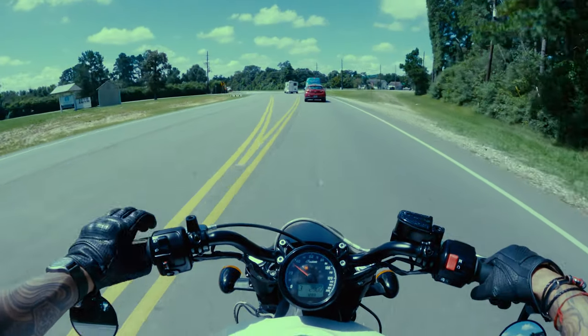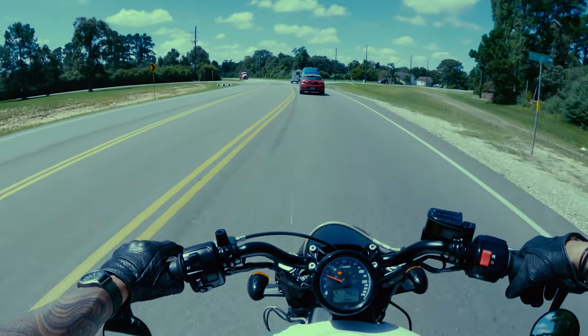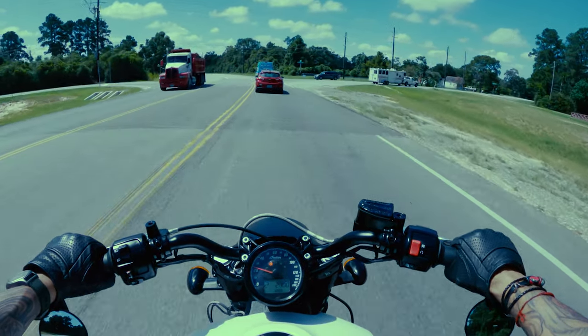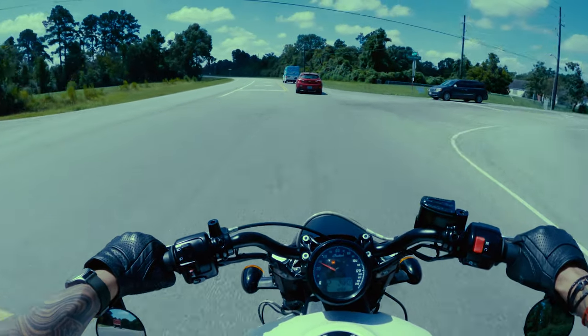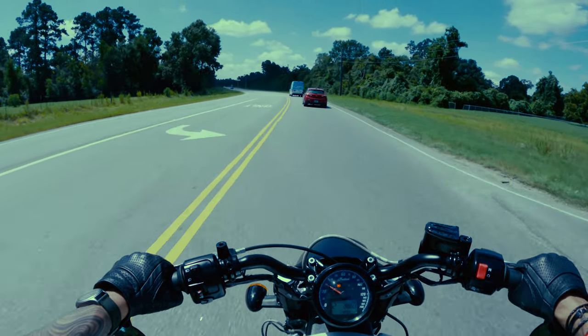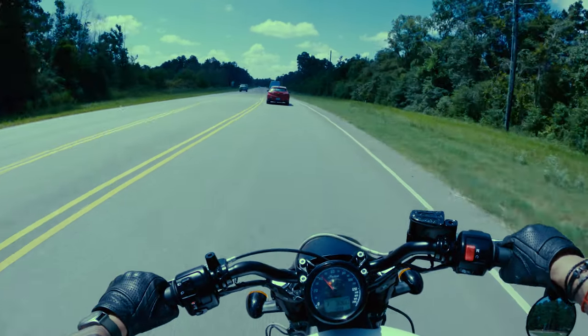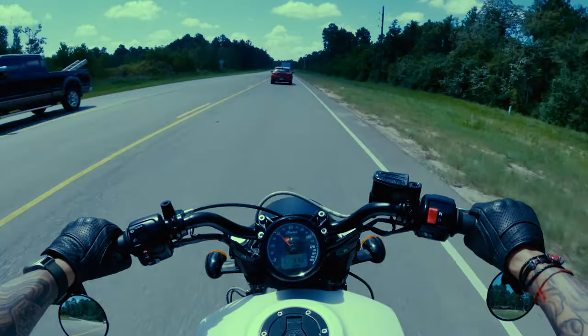The torque on the Scout means that rolling around in the friction zone is pretty simple — a lot easier than some of those baby bikes they have you ride at non-Harley-sponsored MSF courses. I will say that the clutch lever does take some pressure to pull in, but that could have just been my bike. Really, you gotta grip it and rip it sometimes.